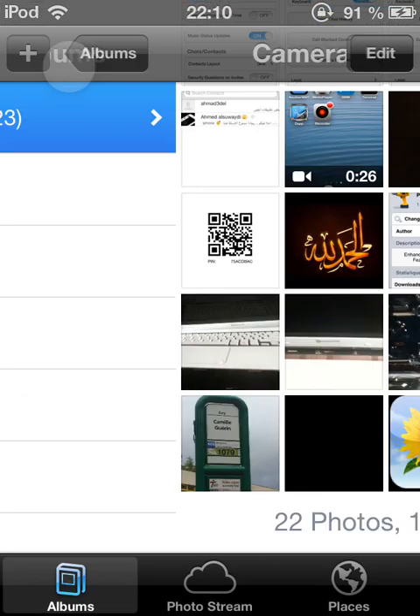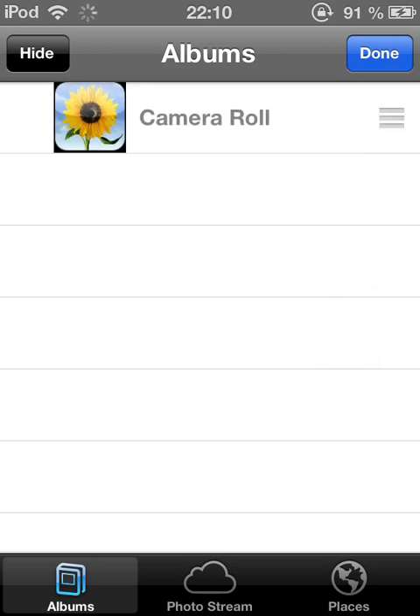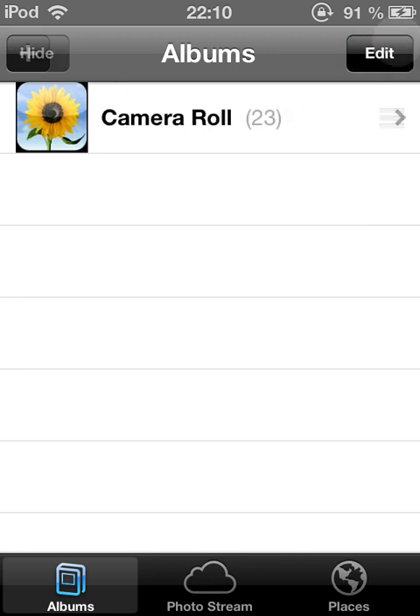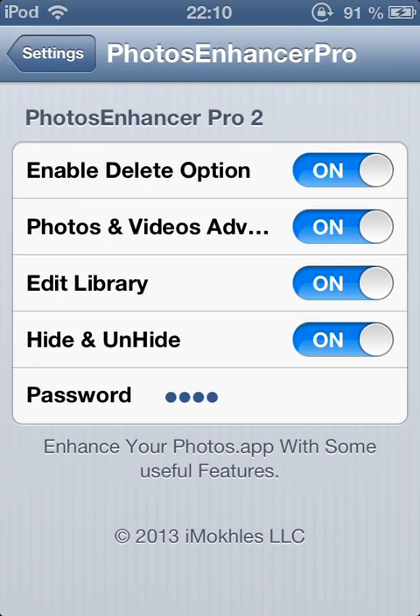Edit Library is the option to let you arrange your albums — put them up or down, meaning you can move your albums up and down. So this was version 2 of Photos Enhancer Pro.